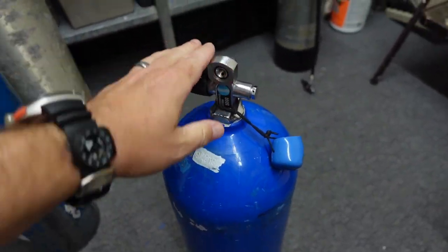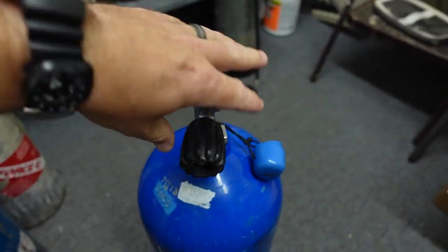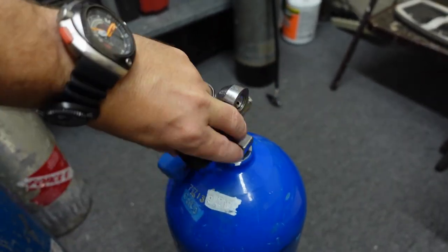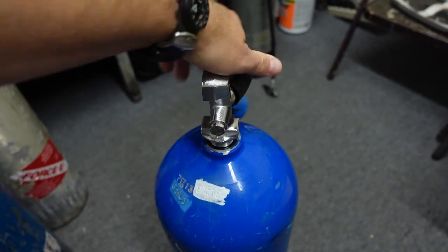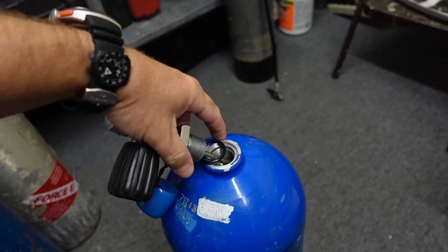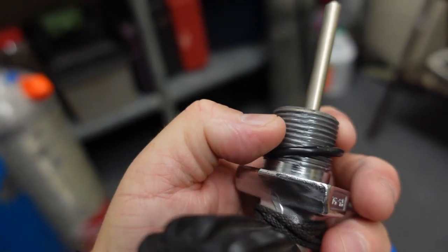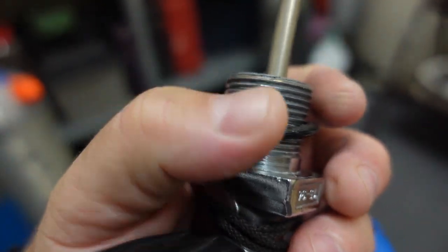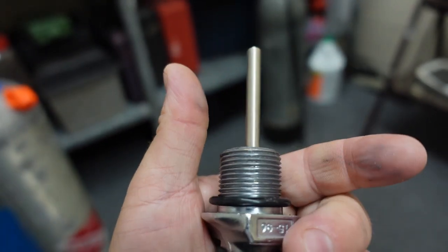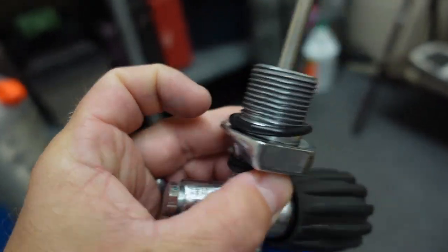We'll start with the aluminum cylinder. I've pre-loosened the valve to save time on the video. As I pull it off, I don't see any moisture around the valve, I don't really see any corrosion, and I can feel quite a bit of silicone from the last time we serviced this cylinder — everything appears good there.